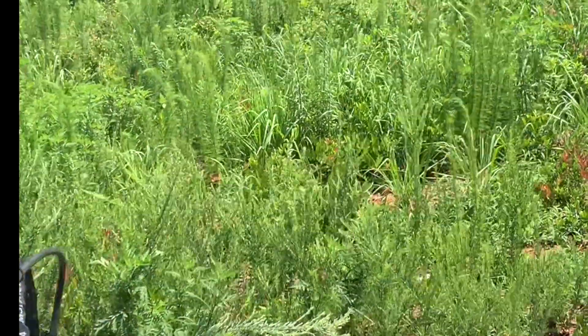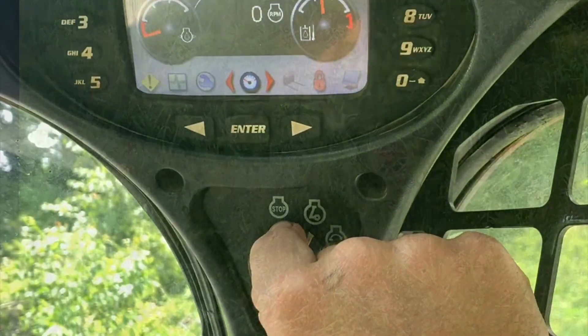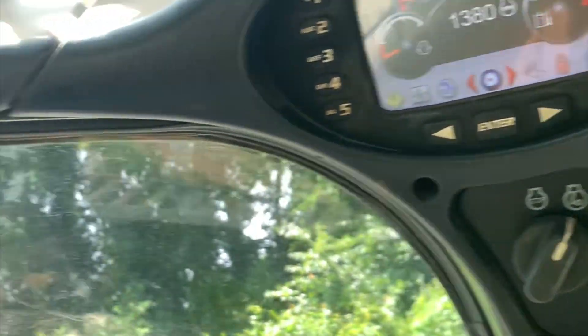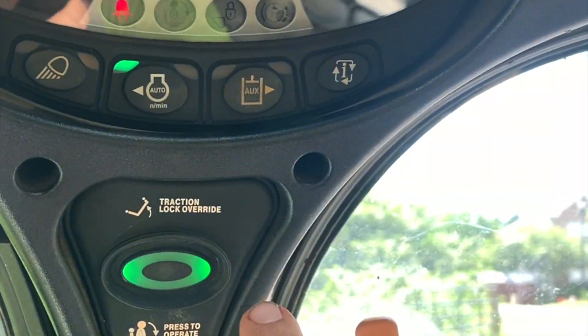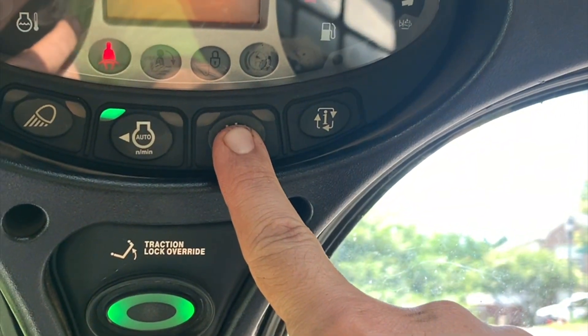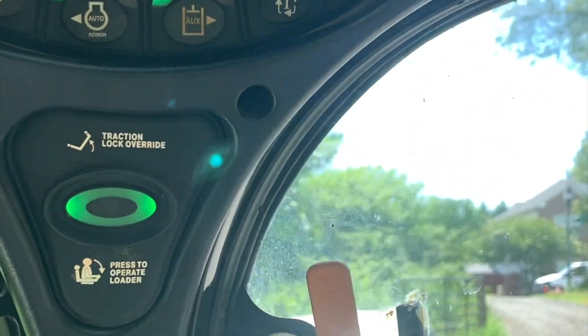So we got a quarter acre to mow, so let's do that. Now we start the machine up. Bobcat has this beautiful park and brake release and hydraulic release, and then you have to turn on your hydraulics. All right, now we're ready to mow.